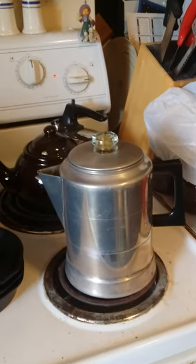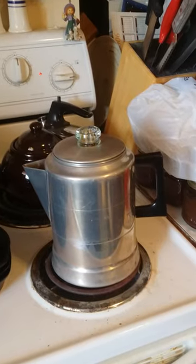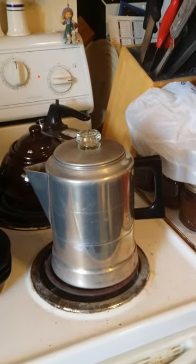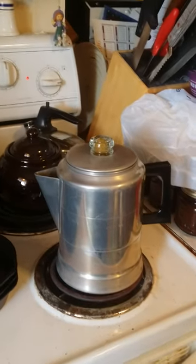Pretty exciting watching a pot boil. Well, I think this is enough to give you an idea — I'm gonna shut her off and let her cook.